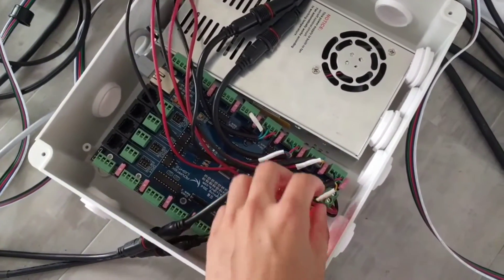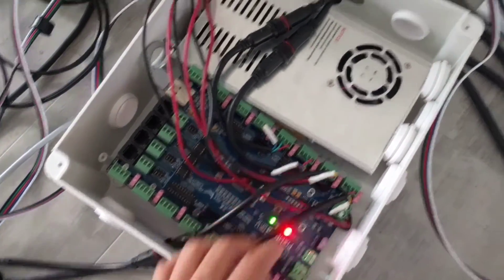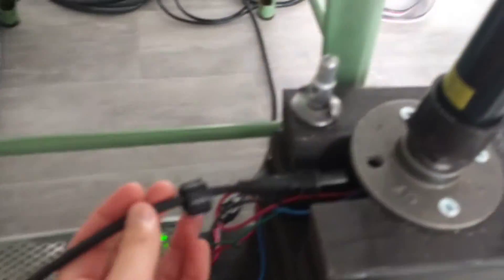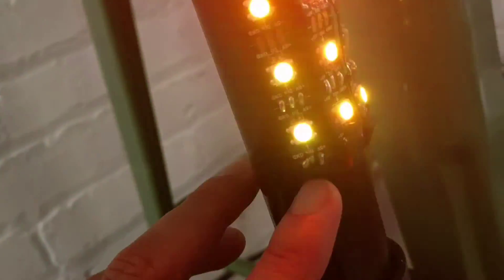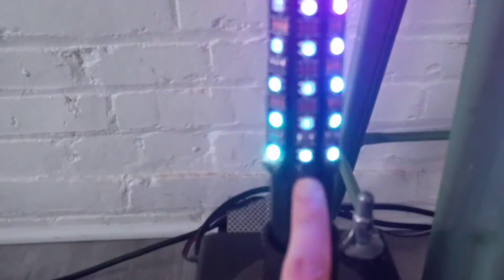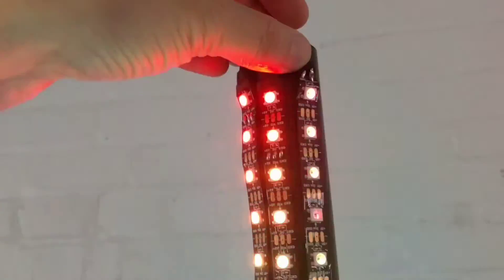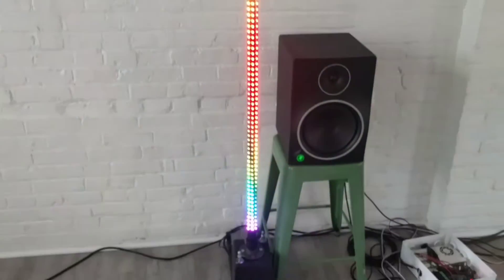Essentially what's happening is I have power, data, and ground coming out of each of these, going through this cable and attaching right here — that's heat shrink so you can't really see that. It goes all the way up into the tube, comes out through this hole, goes all the way down, and then goes all the way back up where I'm injecting power back into the top, so I get nice clean even power across all 200-something lights on each pole.